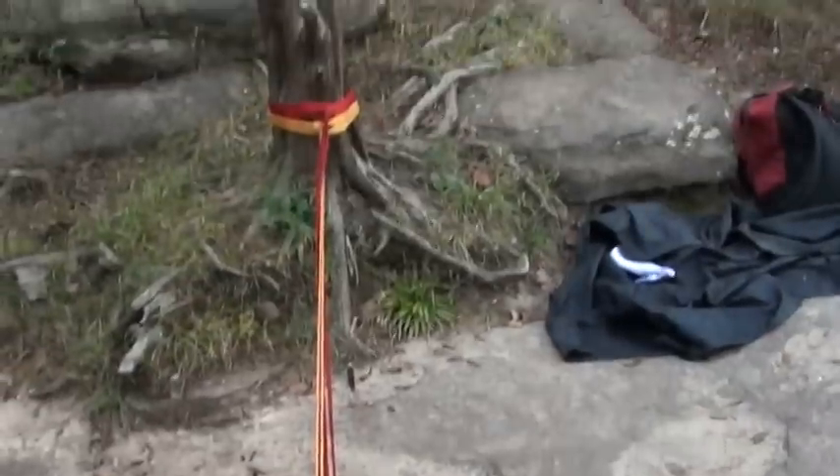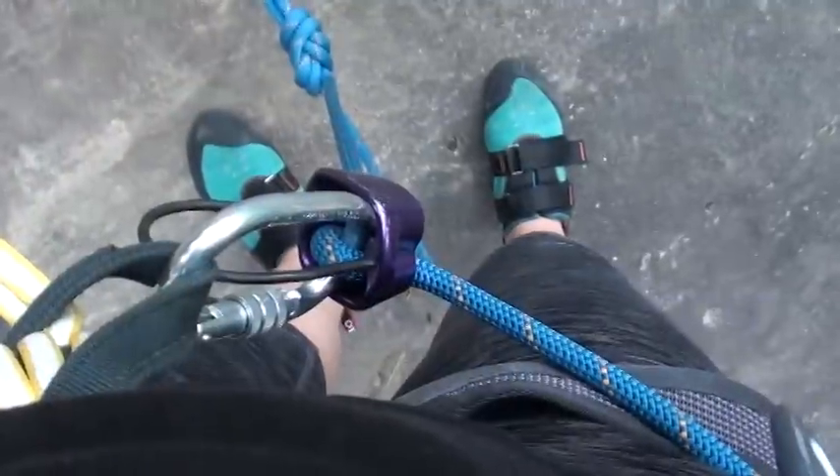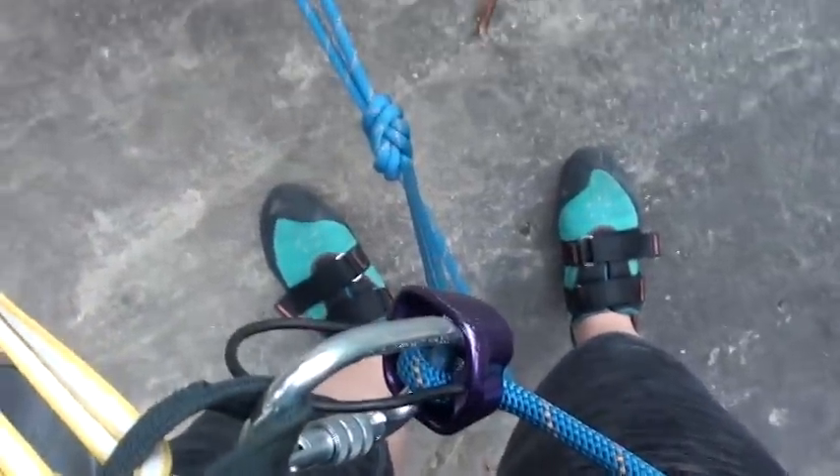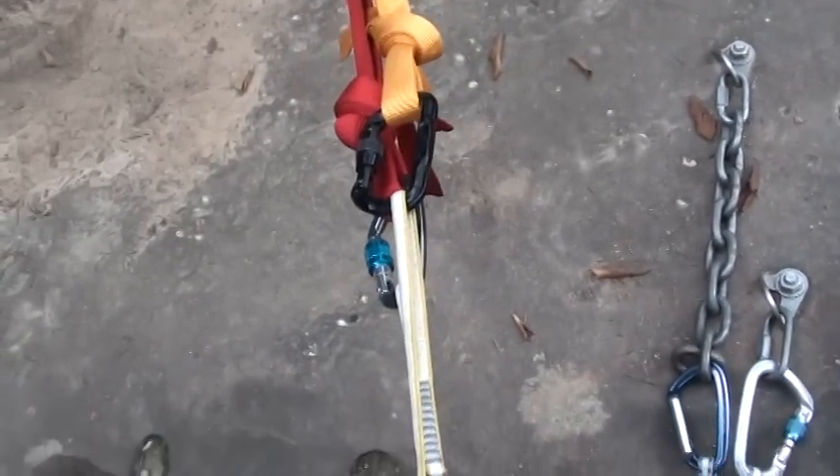I have two slings attached to my harness and they're clipped in to the tree. Down that way is the climb. I've got my ATC on and I am ready to disengage from my temporary anchor.